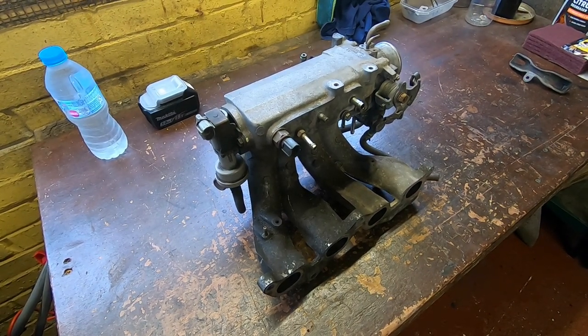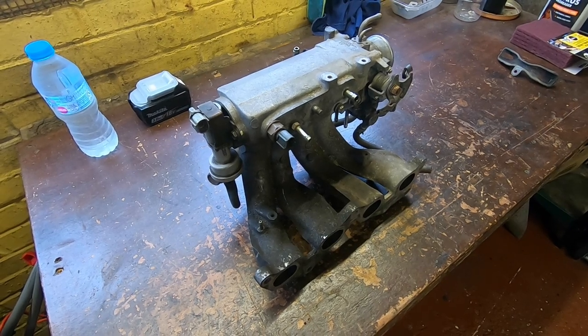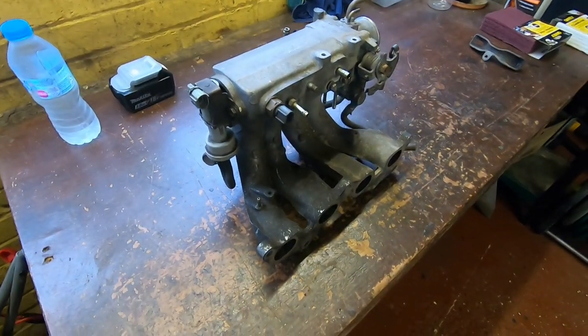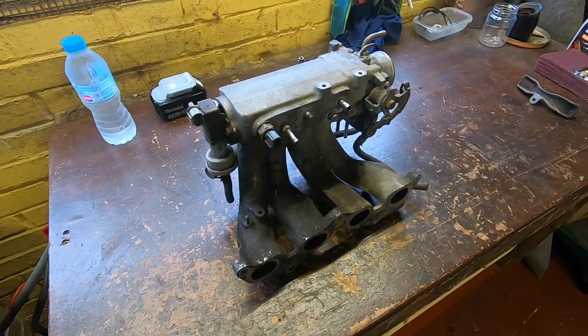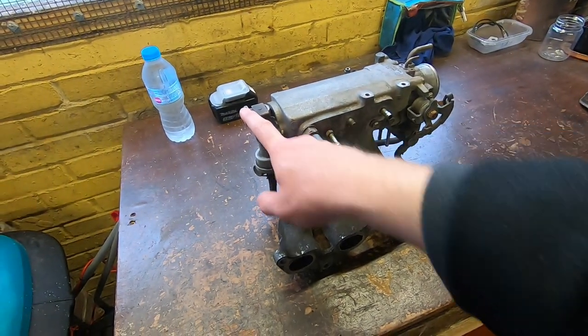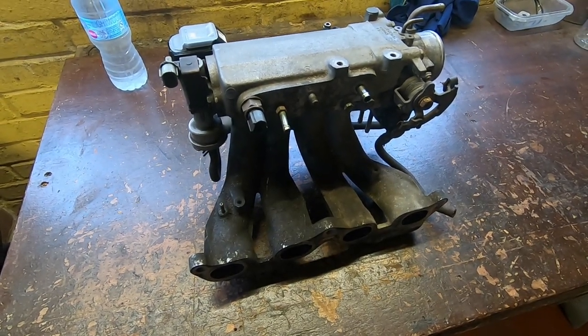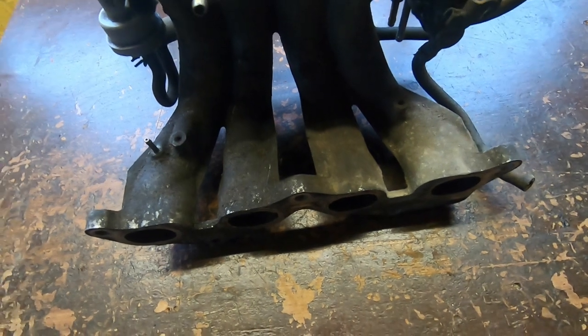I've got hold of a Glanza 4E-FTE manifold, or it might in fact be a Starlet GT Turbo manifold. Just a quick overview - I bought it off eBay, it was pretty cheap, and it came with the throttle body, the idle air control valve, and the intake air temp sensor. It's pretty grotty - quite oily and there's what appears to be dog hair on it.